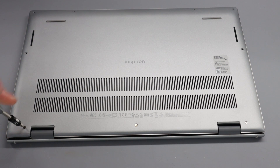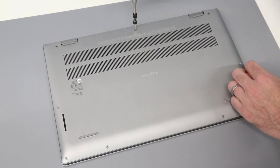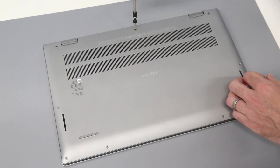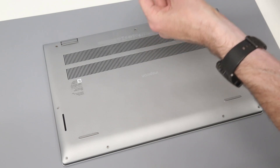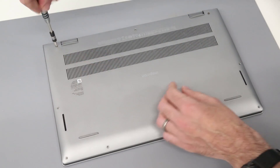Now, these back screws are retained into the chassis, and as you undo these, they will create a gap at the back to ease removal of the panel. This centre one, actually on this model, is not retained, but the two end ones are.